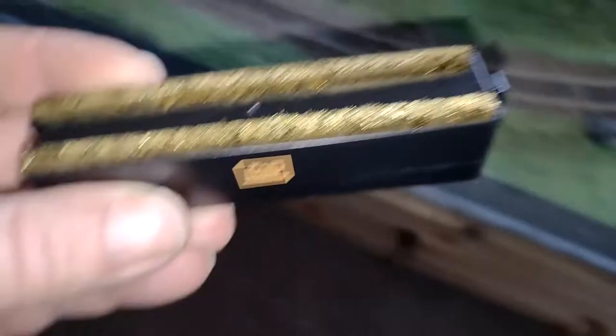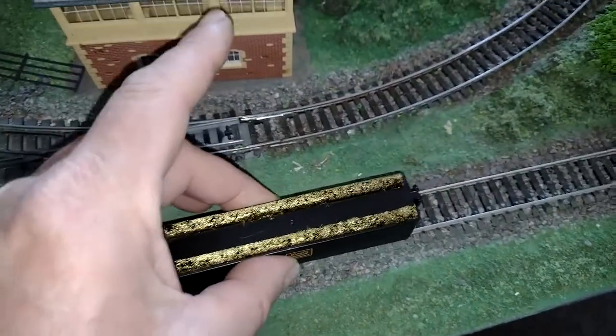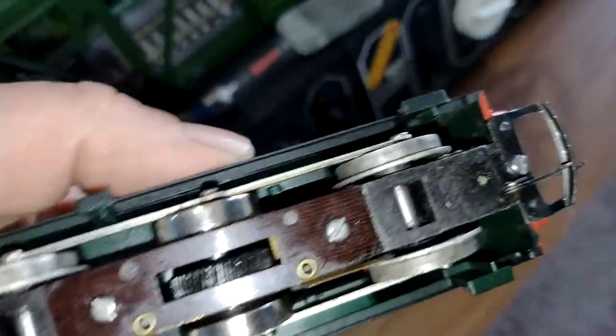What we do with this is we pop that onto a bit of straight track so it's on the rails - I've not tried it yet - then we get an engine with dirty wheels.